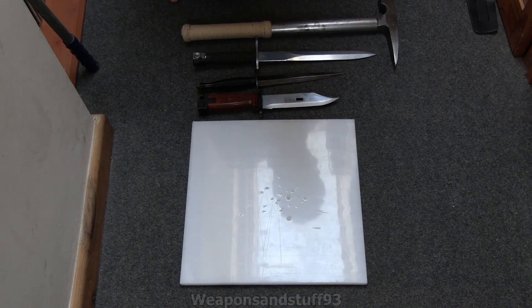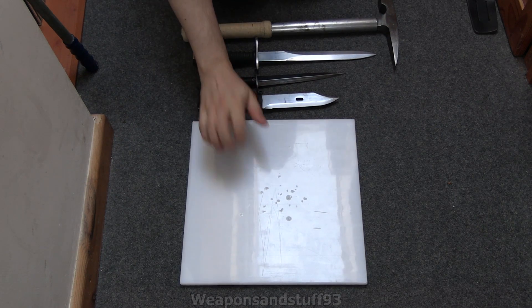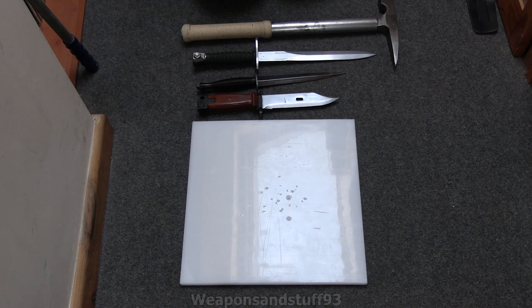I'm going to get round to doing the test now of this thermoplastic sheet I bought off of Amazon, using several knives and a warhammer. In my personal opinion, none of these are going to penetrate it, and I've also got it on a carpet on a concrete floor.